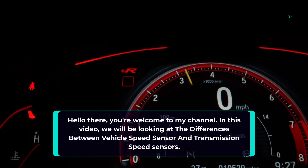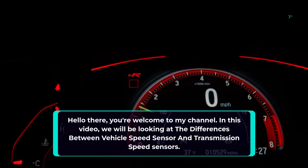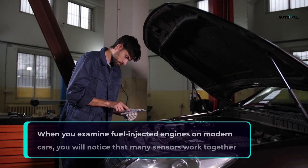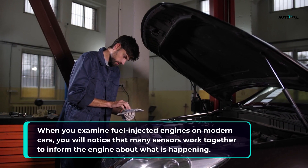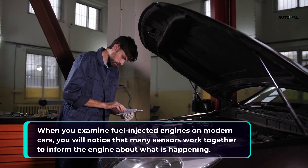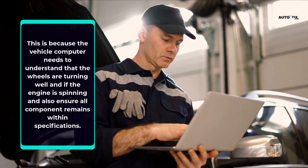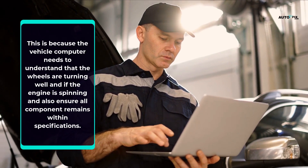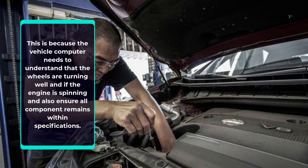Hello there, you're welcome to my channel. In this video, we will be looking at the differences between vehicle speed sensor and transmission speed sensors. When you examine fuel-injected engines on modern cars, you will notice that many sensors work together to inform the engine about what is happening. This is because the vehicle computer needs to understand that the wheels are turning well and if the engine is spinning, and also ensure all components remain within specifications.